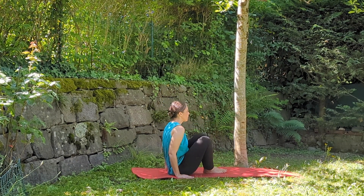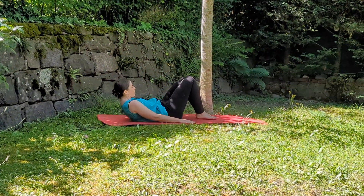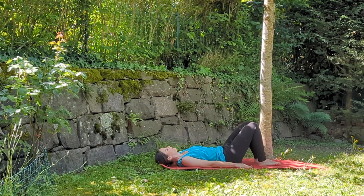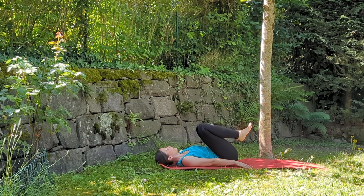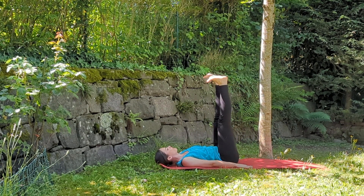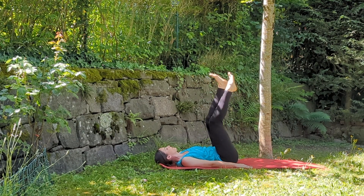Lower your torso until you touch the mat. Bring your knees to your chest, then stretch your legs towards the ceiling — your foot soles are facing the ceiling. Enjoy this yoga posture. Now relax your legs and start moving them, shaking them, to get rid of all the tensions.